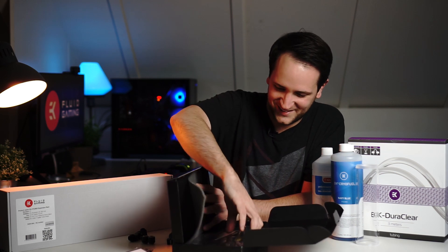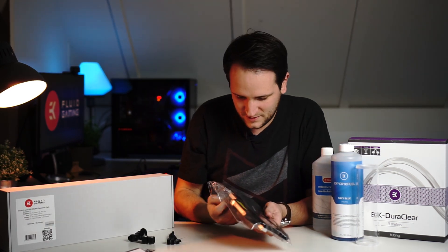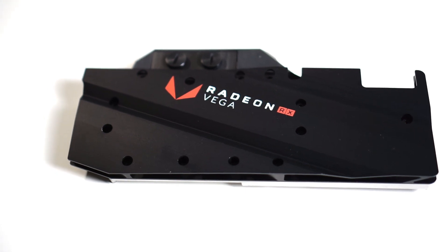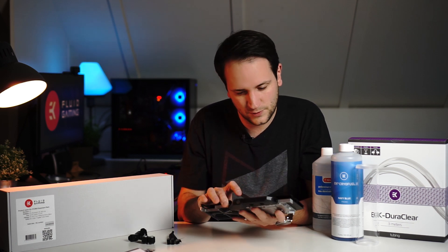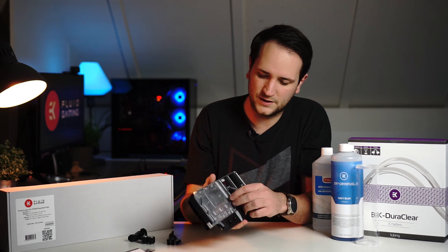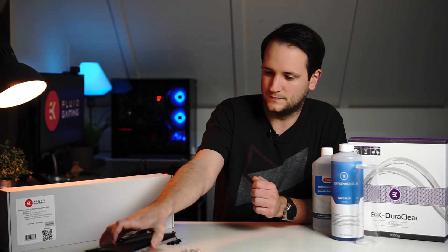Oh, this is a really nice block — I hope my greasy fingers don't ruin it. It doesn't come with a backplate, but the Vega 64 already has one so it's no problem. It has a really nice matte black finish, and it also comes with lighting — the Radeon and EK logos will both light up. There's a cable included for that. Also, there are no fittings in the packaging, so I'm really glad I ordered those separately.